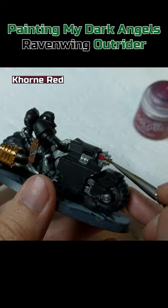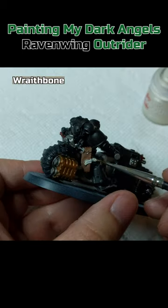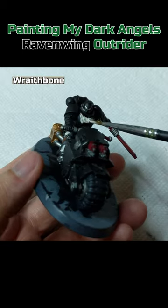Corn Red on the chainsaw and bolter casings and handlebar grip. Warpstone Glow on the handlebar screen. Wraithbone on the purity seal, chest aquila and eyes.